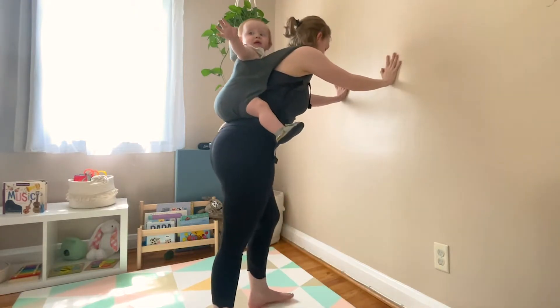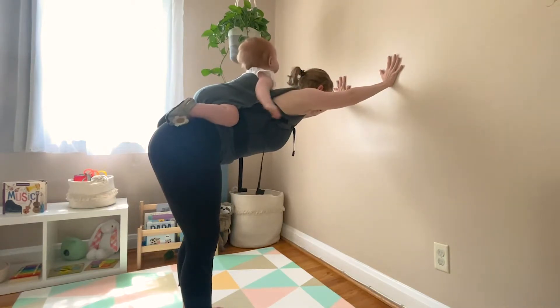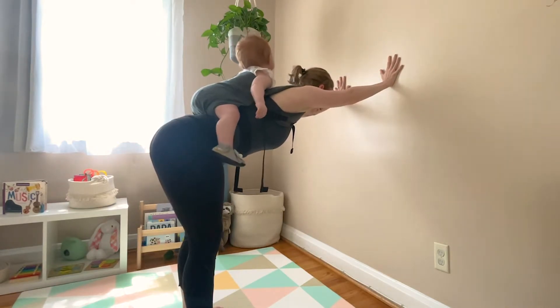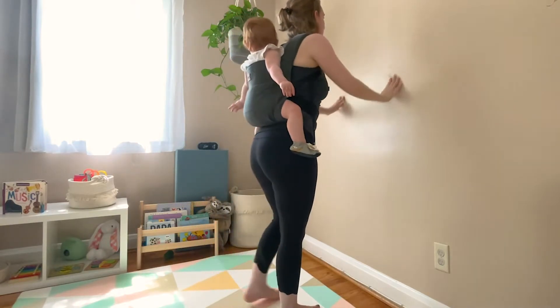Coming back to that down dog variation one more time, maybe this time getting a little bit deeper. Remember you can modify by sitting in a chair and reaching your arms back if you're nervous about leaning forward at all. Mindfully walk your feet back in and rise up to stand.